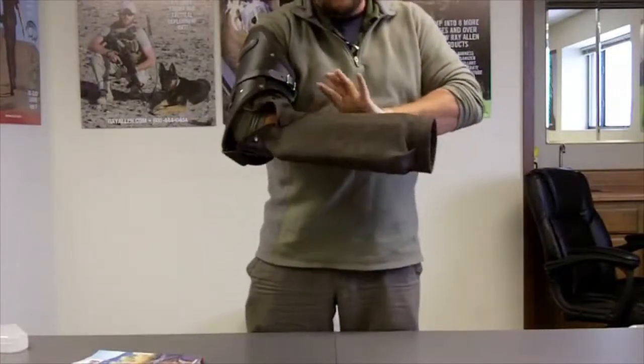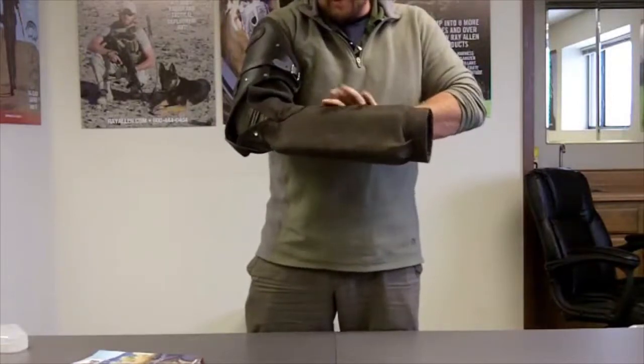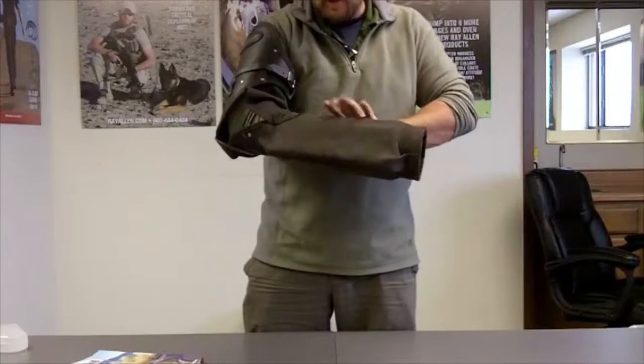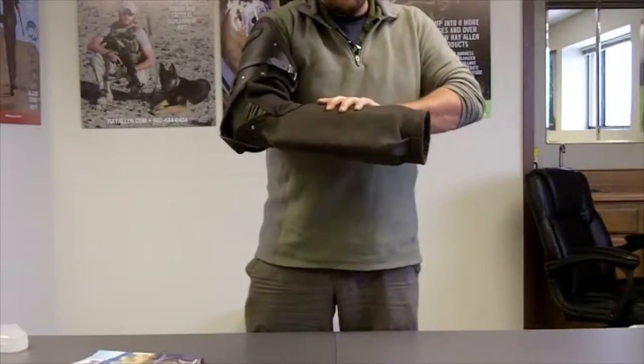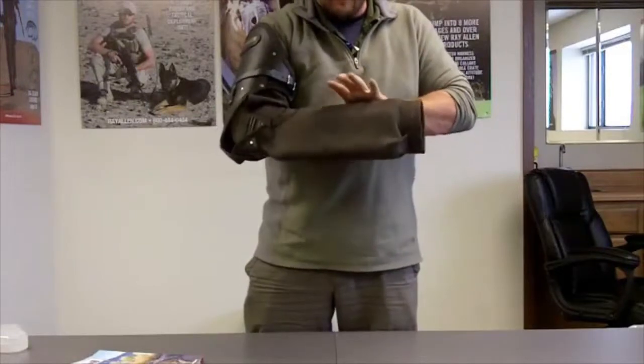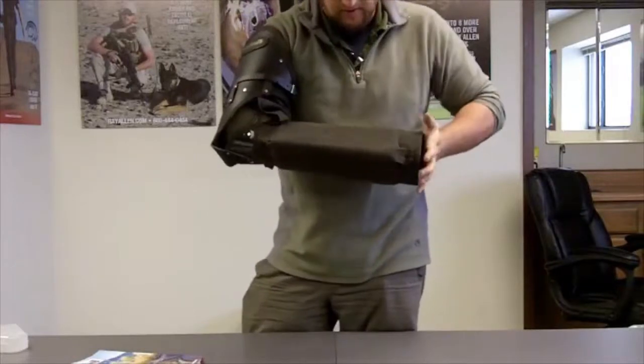The sleeve is actually designed to be on your arm — it's designed to become a little more part of you than most sleeves. A lot of sleeves we make are wear-and-remove sleeves with a lot more room in the barrel. This barrel stays pretty snug on your arm, because I want the sleeve to become part of my arm more than typical trial sleeves.